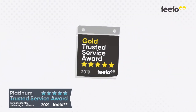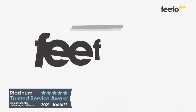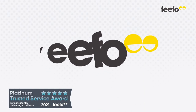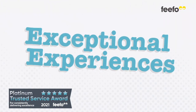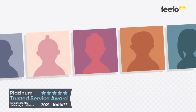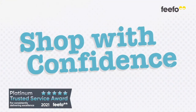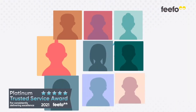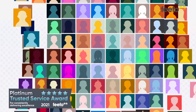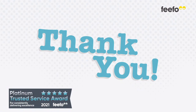Hochanda has been awarded the Top Accolade of Platinum Trusted Service Award from Feefo. These awards recognise businesses that deliver exceptional experiences as rated by you, our customers, and we're honoured to have been selected. The Trusted Service Award means you can shop with confidence, based on reviews from over 60,000 Hochanda customer experiences. Thank you for your independent reviews — it means a lot to us.